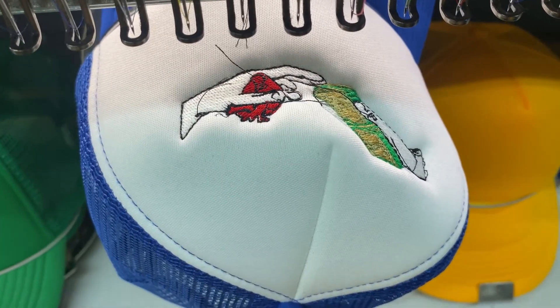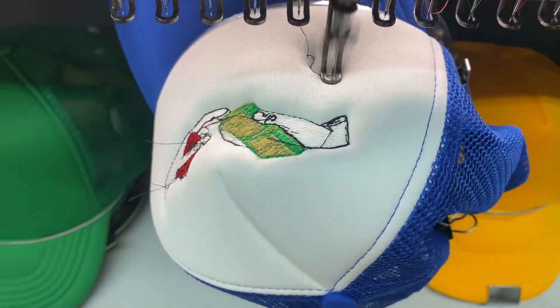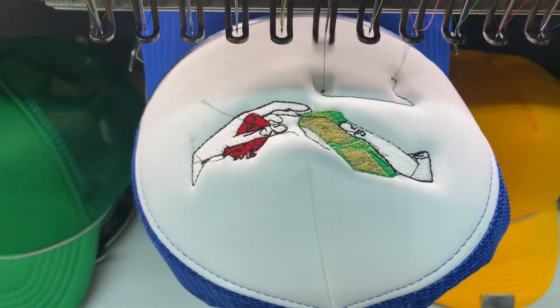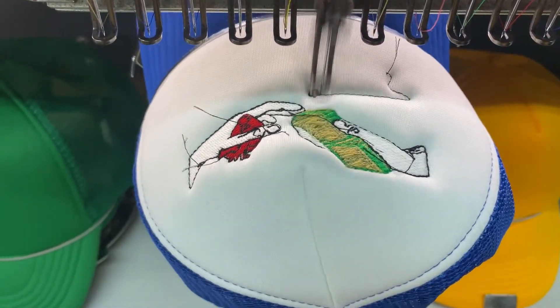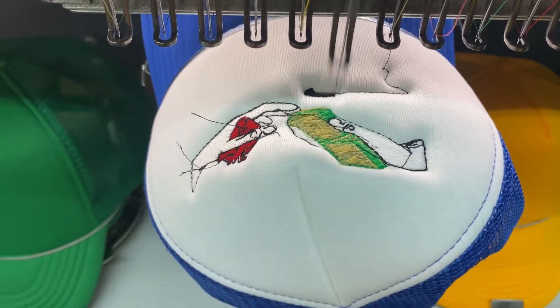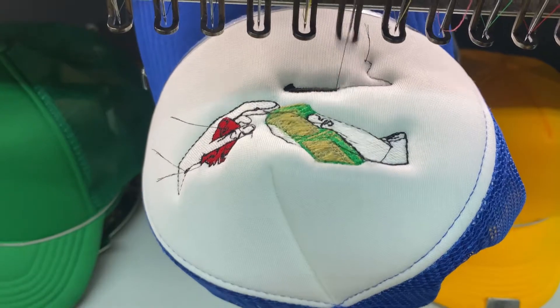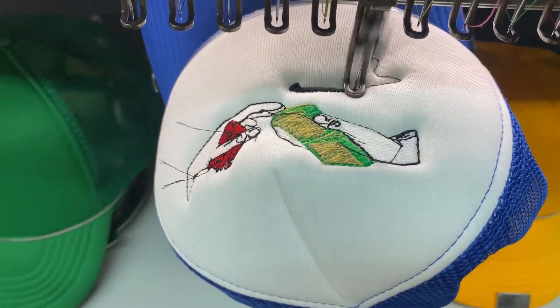As you can see on the left and right side of the video, there are already hats attached to the hat hoop. It's good to have multiple hat hoops if you have a 4-head or 8-head machine, so you can already attach hats to the hoop. Once this batch is done embroidering, you can just switch them out — it's a much faster process.